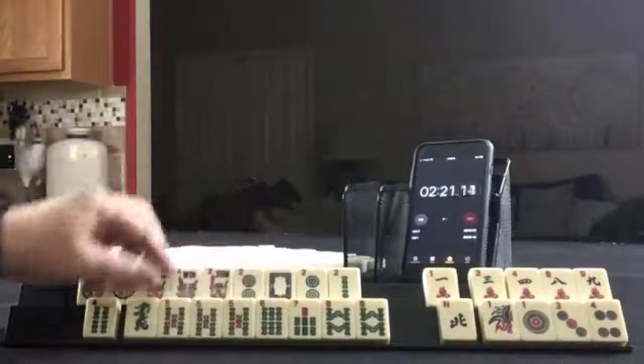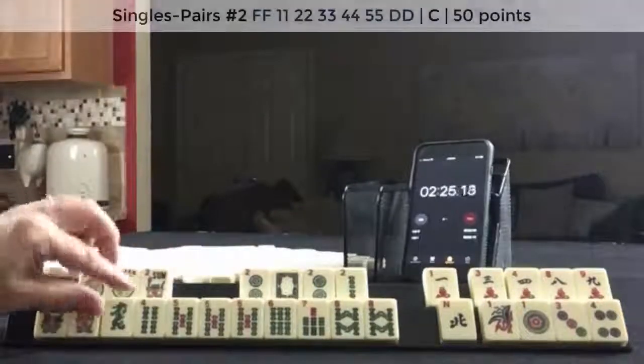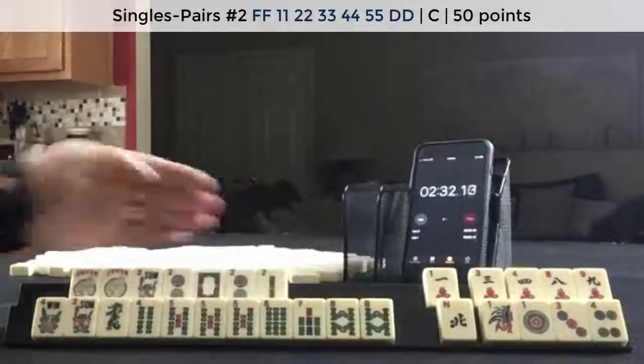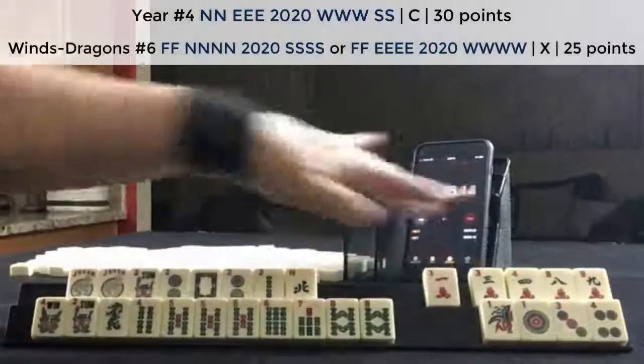And here we can do 5, 6, 7 dragon. 5, 6, 7 dragon. Maybe even a pair hand. 5, 6, 7, 8. And still play a year hand. In which case, maybe I'd keep that north.